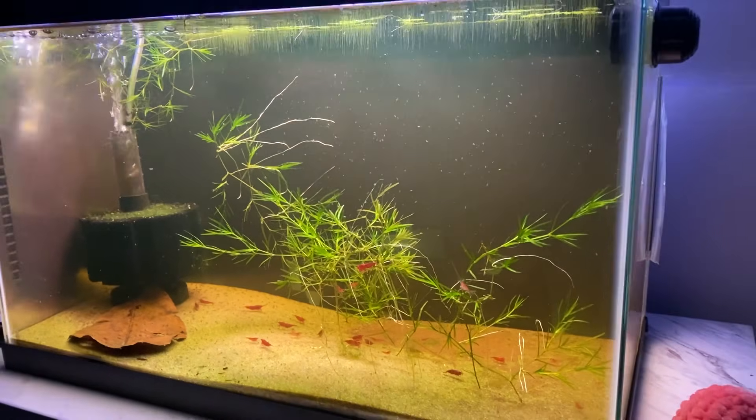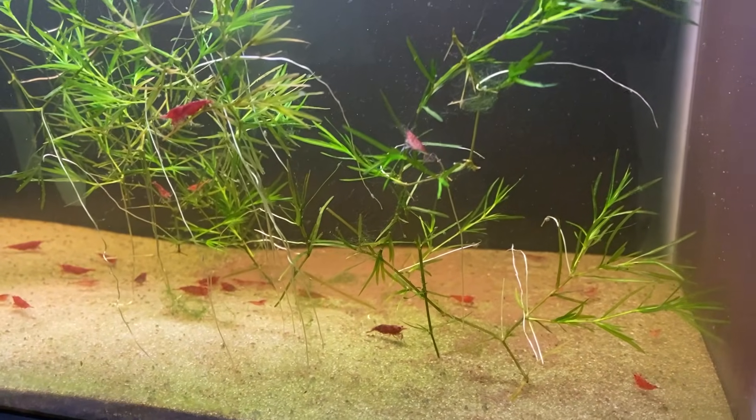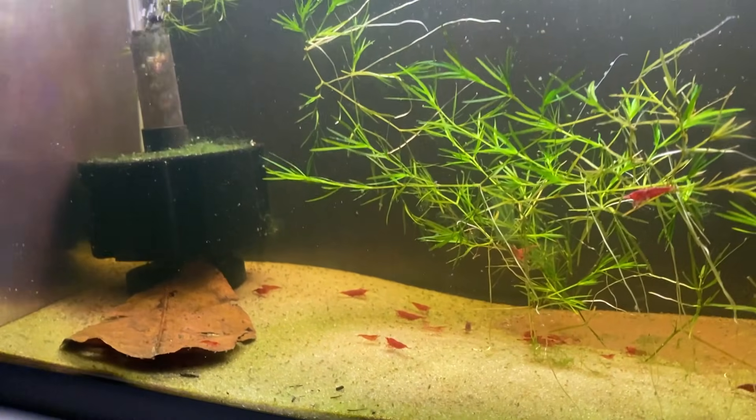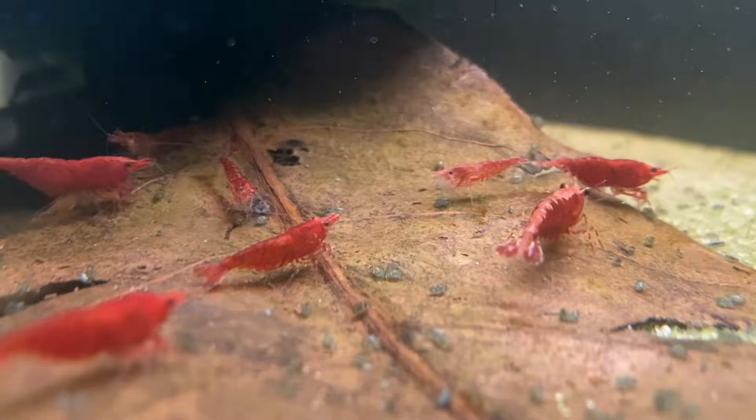What you're seeing now is what this tank looked like 30 days ago when I started this experiment. The duckweed had barely colonized the surface, the guppy grass was just beginning to establish, and this Indian almond leaf was looking fresh. The shrimp were all doing great, except for the babies — they just weren't surviving.